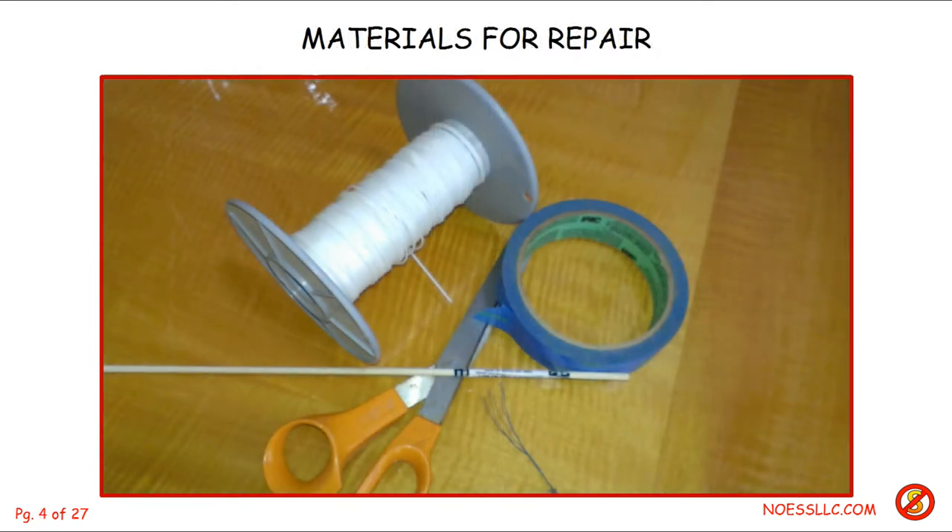The materials I required were a spool of string — you can see it's well used, I've had to repair quite a few of these over the years. I needed some masking tape to hold things in place and scissors to cut it. I also wasn't sure if I would need the 1/8-inch dowel or a little bit of wire. I've got some picture hanging wire, and sometimes when the string broke instead of just frayed, I've had to use a little piece of wire to thread it through the latching mechanism. I'll show you that option just in case.